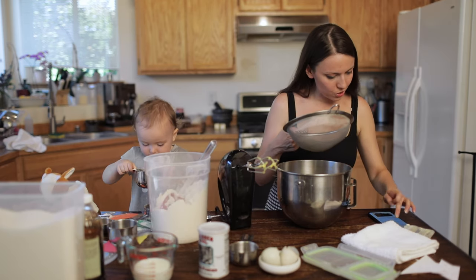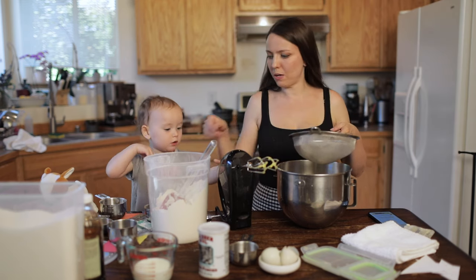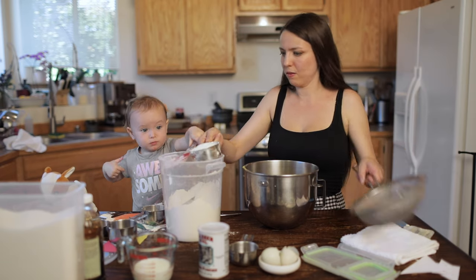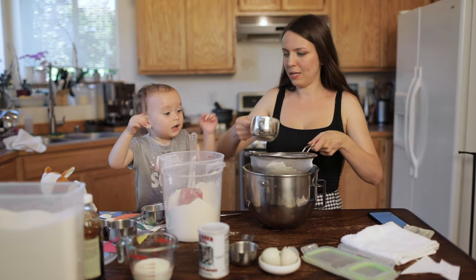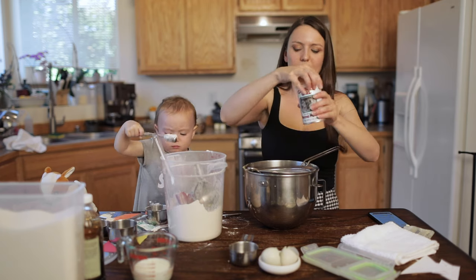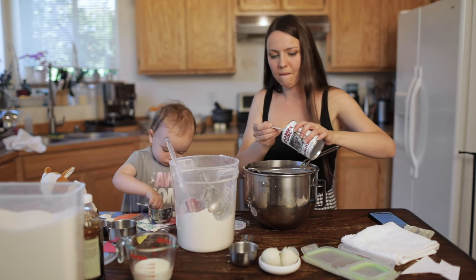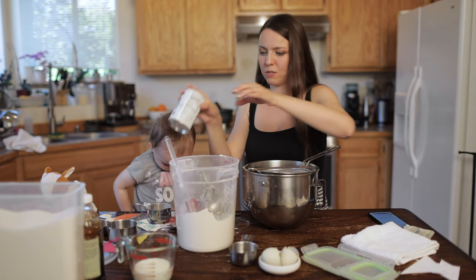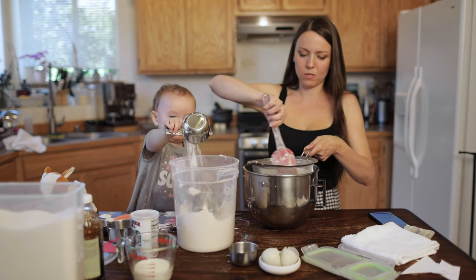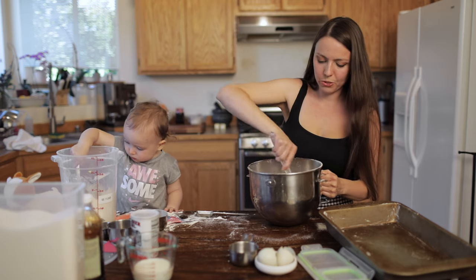Now we're going to put in our dry ingredients: one and a half cups of all-purpose flour and three-fourths teaspoon of baking powder. Get one cup and measure your baking powder. Now it's time to sift it all together so the batter is unified — no little balls — smooth and nice. Mix it all really well together.